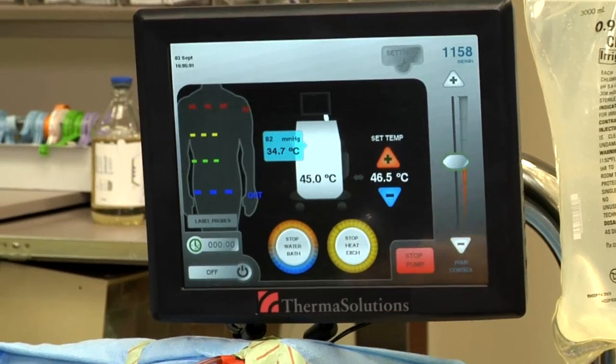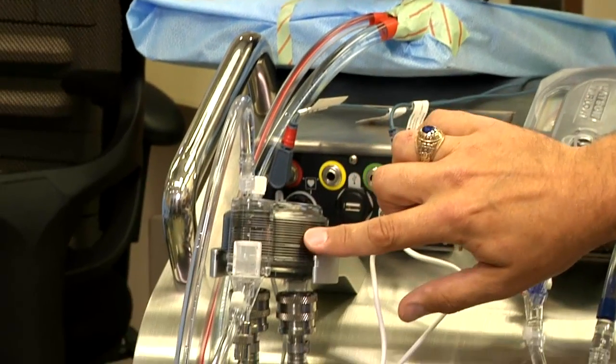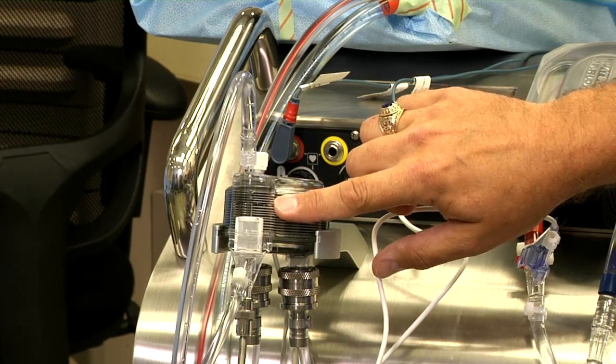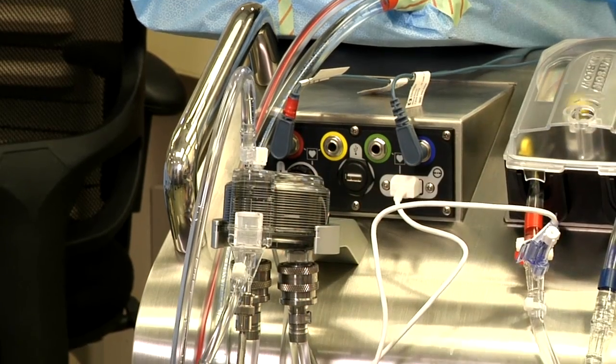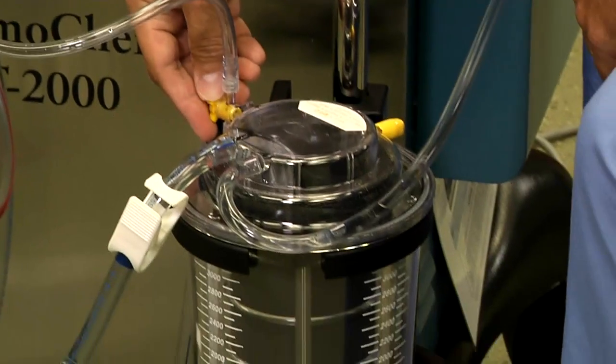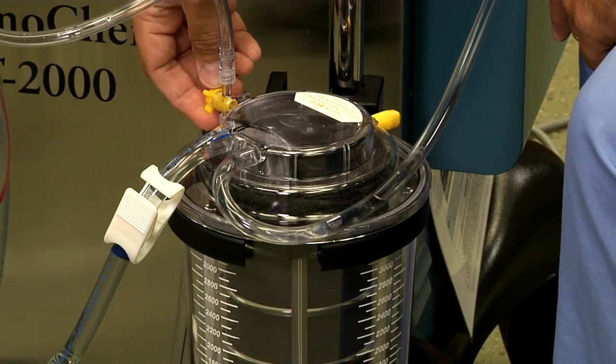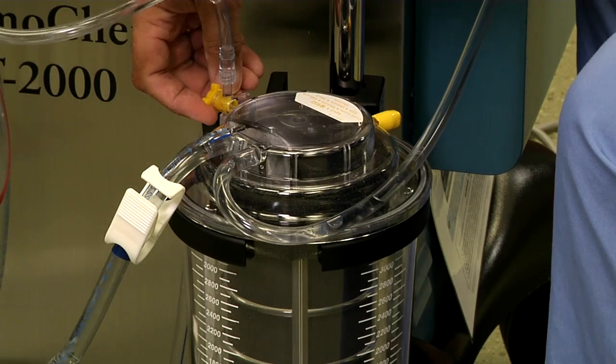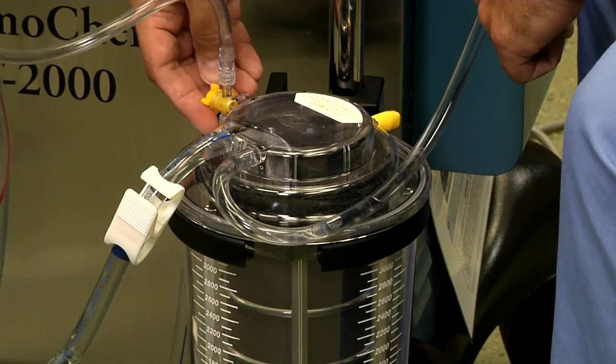Something else we do is clear any air from the heat exchanger. This is accomplished by going to the reservoir and very slowly and briefly opening up the recirculation line to remove any air.